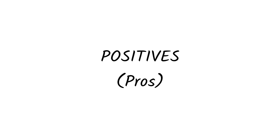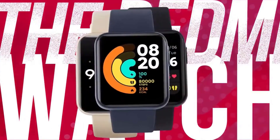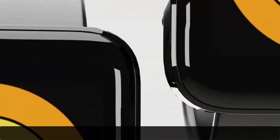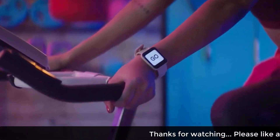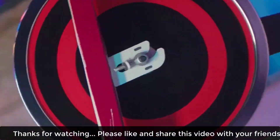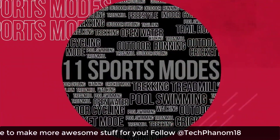Starting off with the pros, the watch comes with a 1.4-inch color edge display, which is bigger than a typical fitness tracker and has a high resolution of 320 by 320 pixels. The watch also has an inbuilt sports mode which includes outdoor cycling, indoor cycling, running, treadmill, walking, and swimming, and many more.